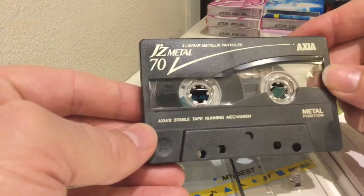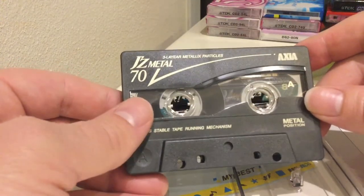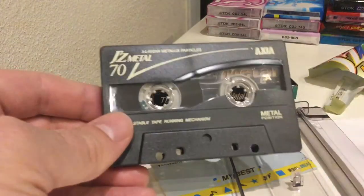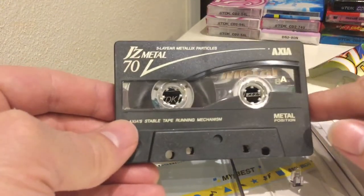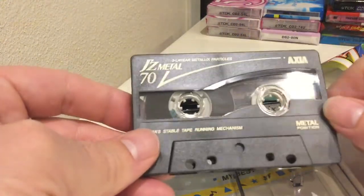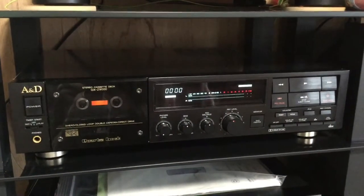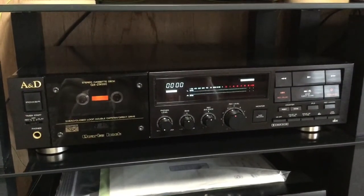Now I want to try it out in my AMD cassette deck. You can go back and see a video where I went over the features and did a basic overview of it. I've already been using the AMD for normal and chrome tapes, but now it's time to test it with something serious — a metal tape.